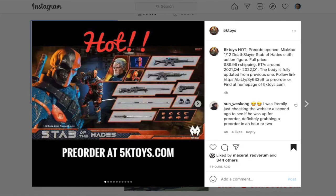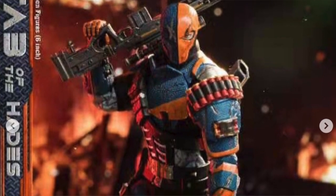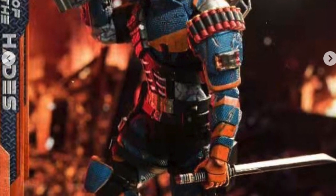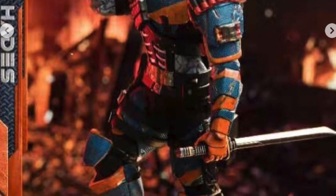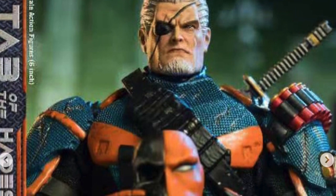If you go on to 5K Toys Instagram they actually have more promotional images than the BC Toys Box website, so you get a better look at the figure. The first image is just Deathstroke with his mask on — it's more armor than spandex which gives me that movie vibe, but it also just looks like generic Deathstroke. The second photo shows the unmasked head sculpt, and that definitely does not look like Joe Manganiello.